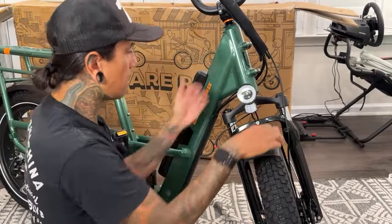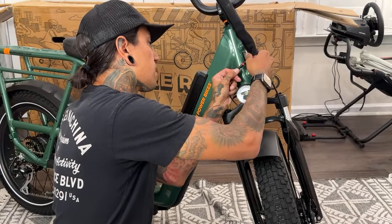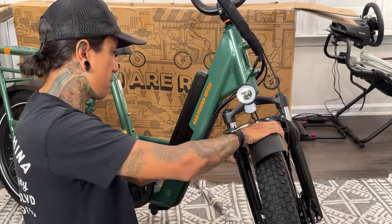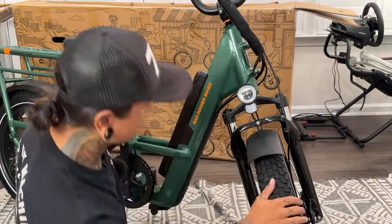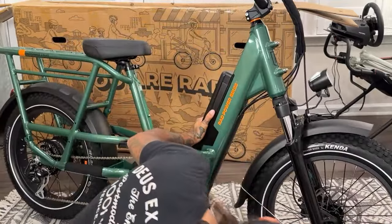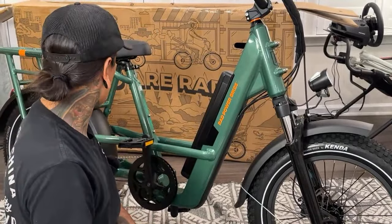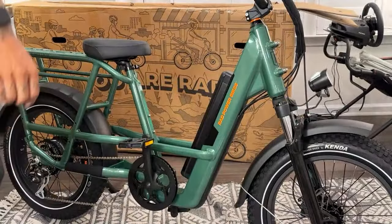Headlight installed! John says a third hand helps to hold the light while you tighten the screw — I know, but Dee Dee's behind the camera. She's going to try sitting on the bike. Let me get these boxes out of the way first.